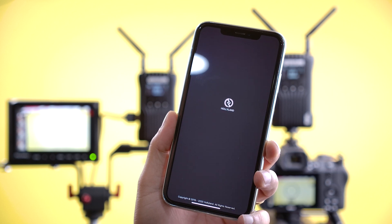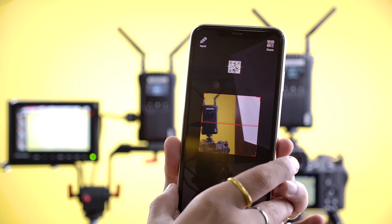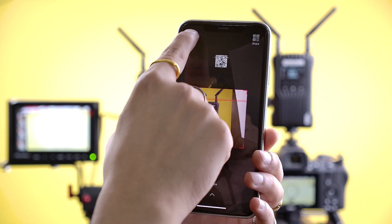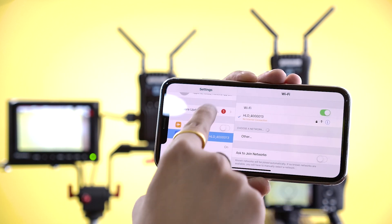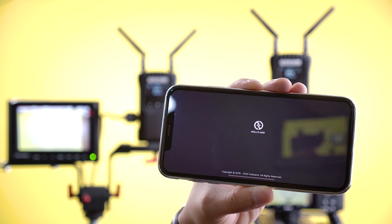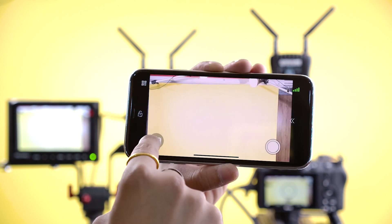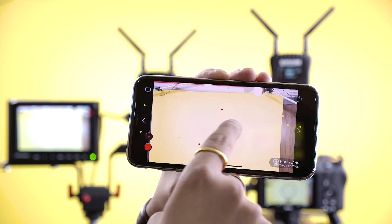Now it's time to connect the app to the Mars 400S. Open your Hollyview app — the app will ask you to scan a QR code. Just scan the QR code on the back side of the transmitter and then it's paired. You can also add the serial number from the back of the transmitter in the app, or go to your phone's Wi-Fi settings to connect manually. Once connected, you get a live view from your camera in the app. You can point out things in the view using the pointer option and choose different colors for the pointers.